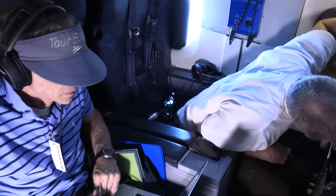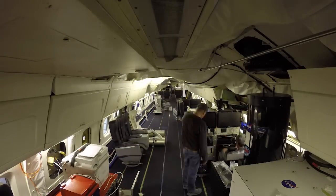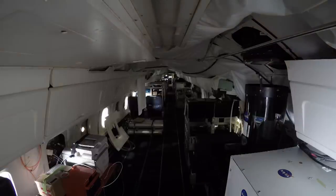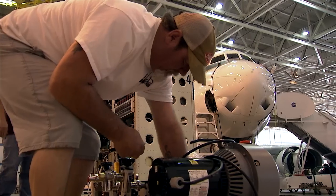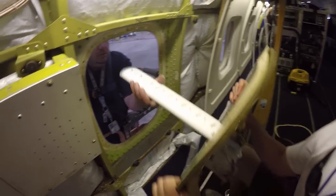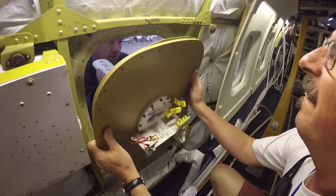But before the teams can get ready to head to Korea, there's a great deal of preparation that needs to happen, including integrating dozens of science instruments onto NASA's DC-8 and King Air aircraft. The team at NASA Armstrong has spent this month preparing each aircraft with a suite of sensors, probes, and hardware.